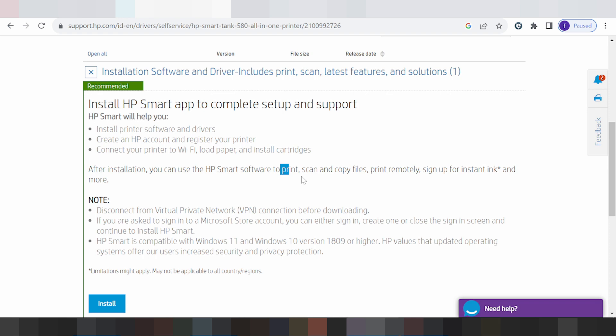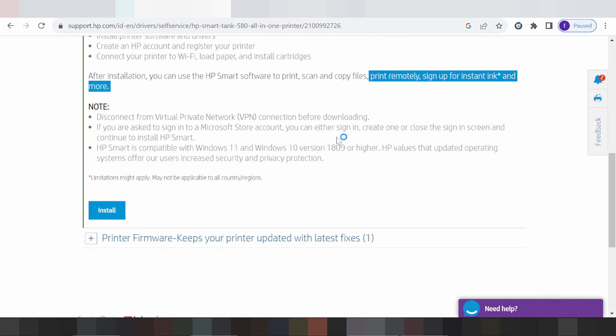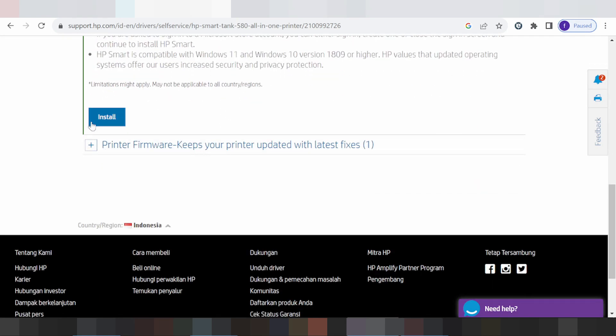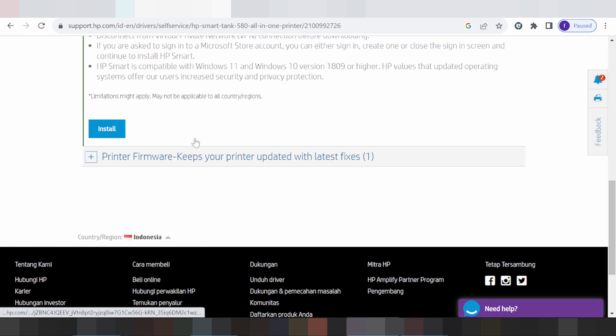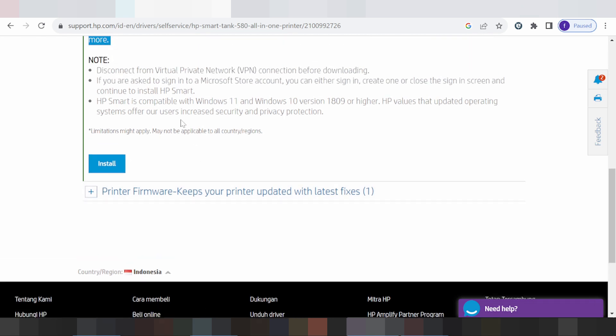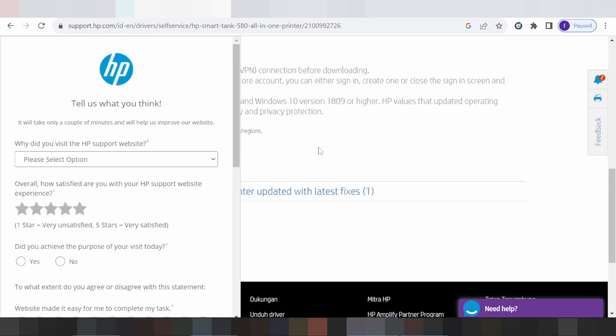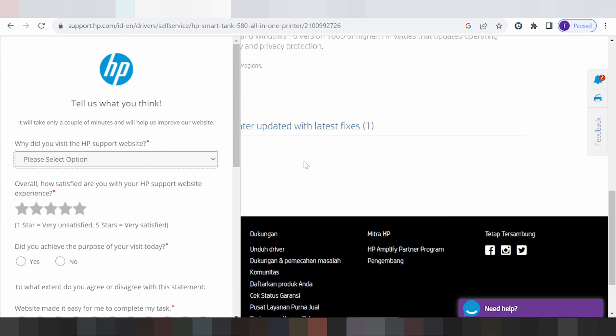This here supports the printer and scanner, printer remote, Wi-Fi support for your operating system. This here is for install online. If you need to install with a cable, put the USB cable from the printer to your laptop or PC, then click install.